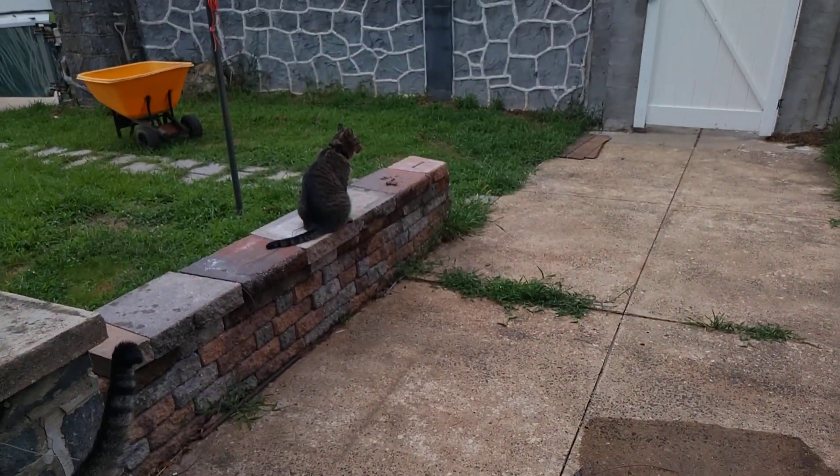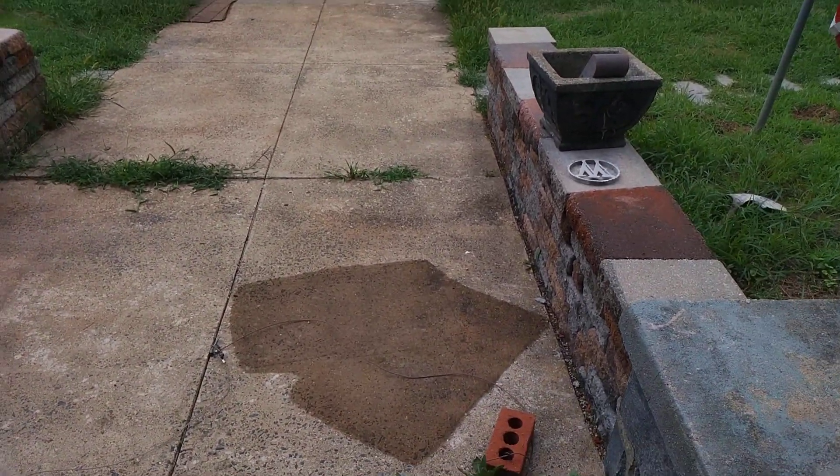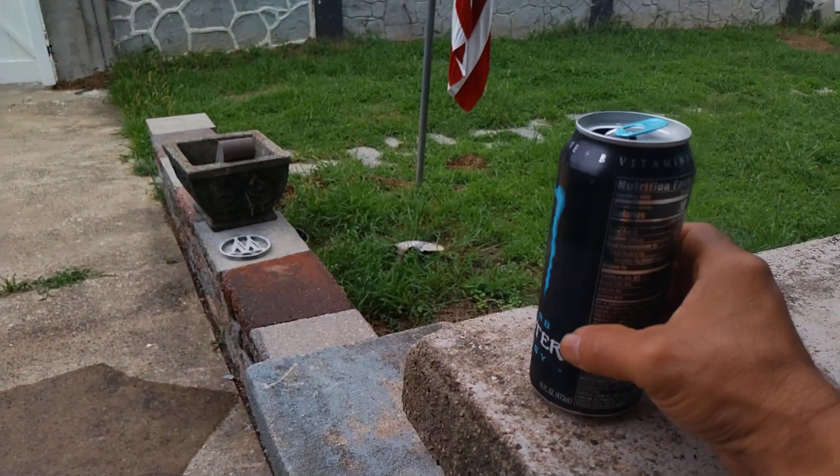Okay guys, that's Bruce, that's George — had them connected to the wheelbarrow, now they're on their own. Alright, what does this have to do with anything, this drink?